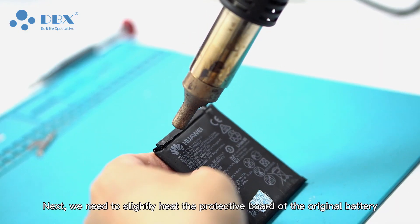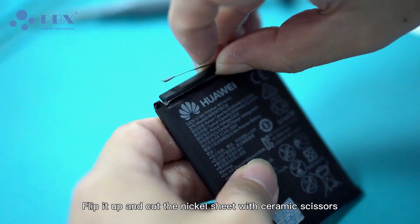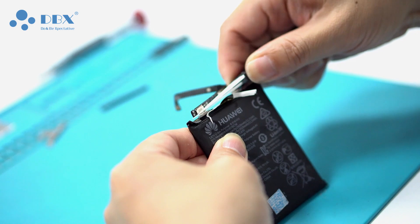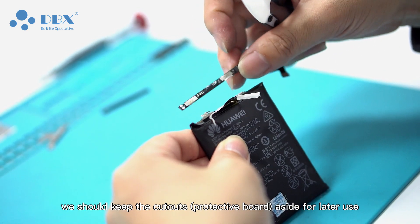Next, we need to slightly heat the protective board of the original battery. Flip it up and cut the nickel sheet with ceramic scissors. We should keep the cutouts and protective board aside for later use.